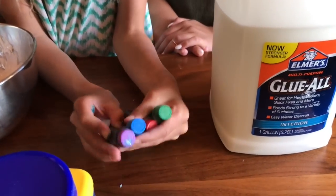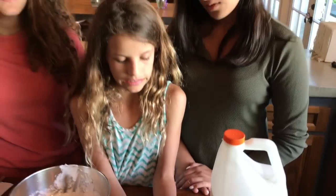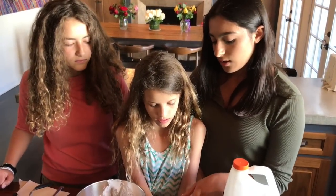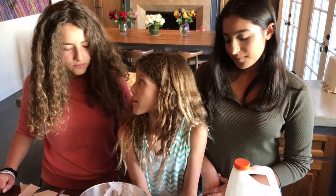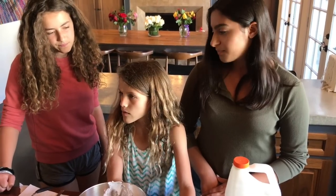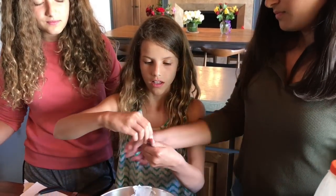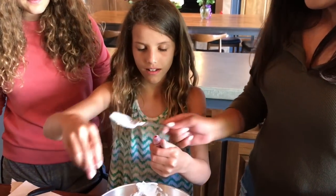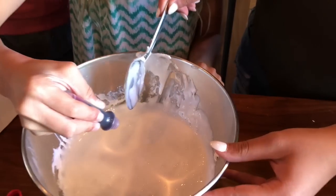Now we can decide what color we want. For the food coloring we have purple, blue, red, and green — which one do you guys want? If you want pink slime, you're just going to put only a few drops of red. Why don't you add two and then we'll mix and you can see.